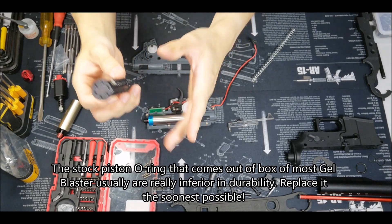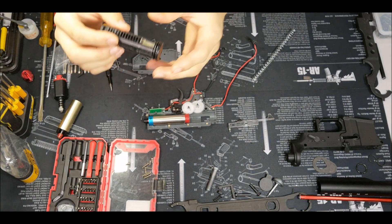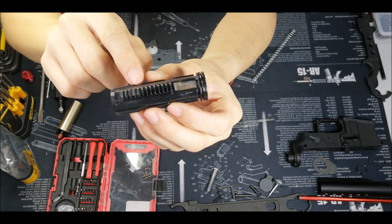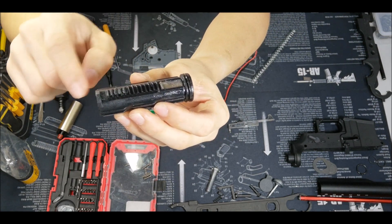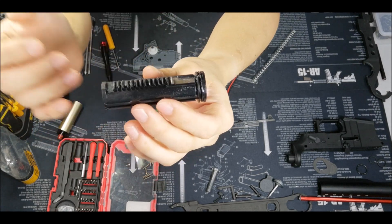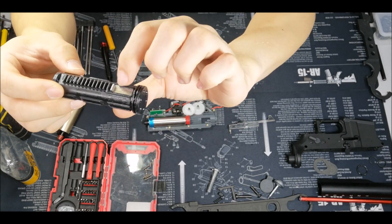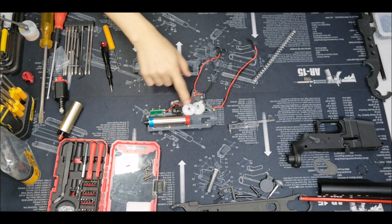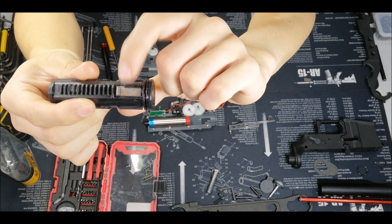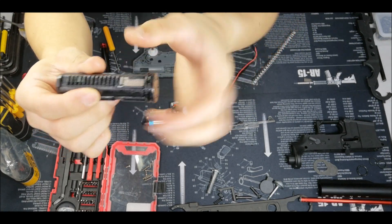I thought that was just the only problem, so I thought I would just pop the O-ring in and call it a day. But when I opened it, the teeth on the piston — the first few teeth — had been worn out. I'd like to take this opportunity to tell you why I will always take off the last teeth of the sector gear and the last teeth on the piston itself.